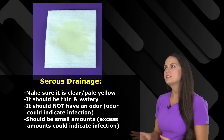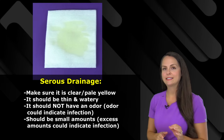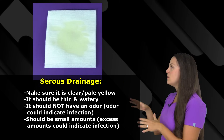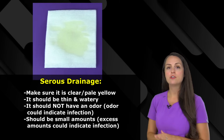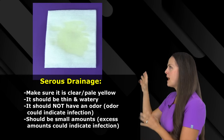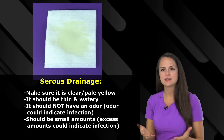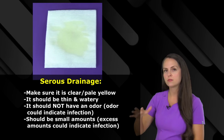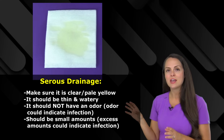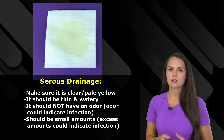As a nurse, you want to make sure that serous drainage is appearing the way it should. It should be clear and a very pale yellow color, thin and watery, not thick, and it should not have an odor — if it has an odor, think infection. You want to make sure it's not putting out too much serous drainage; we really just want small amounts, and those amounts should decrease over time as the wound heals. If you notice a lot of serous drainage, that could be a red flag indicating infection.